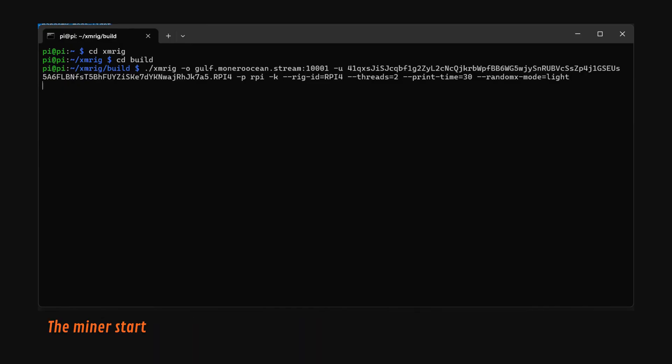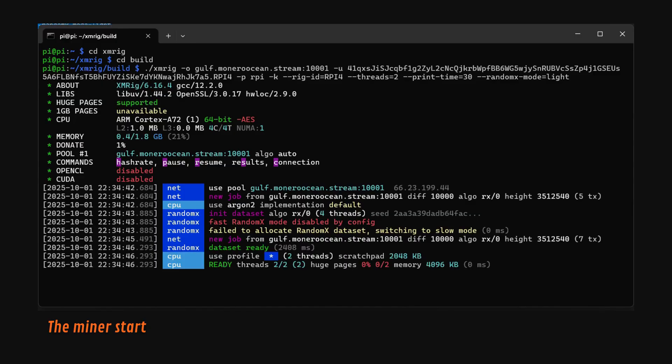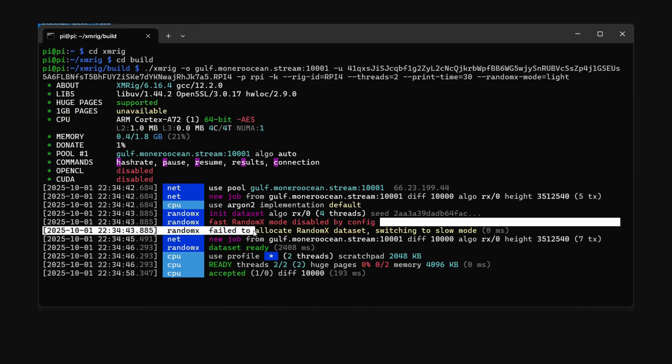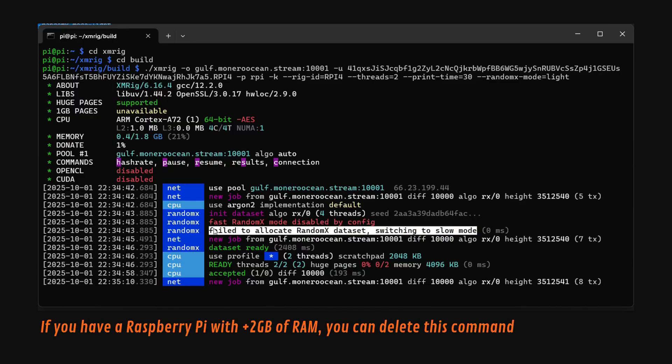Here you can see how the miner starts. Don't be scared by all the colors on your screen.